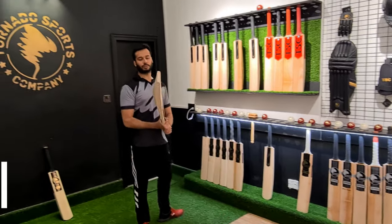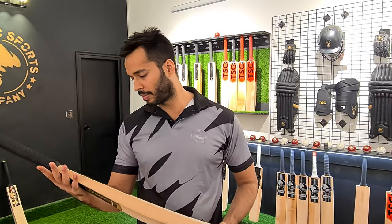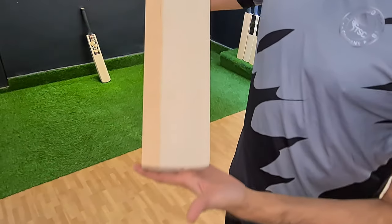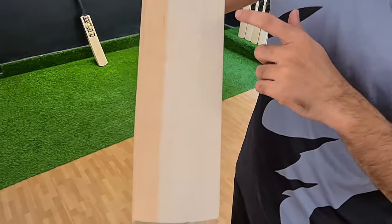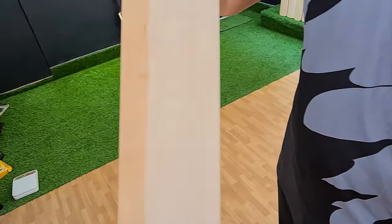This is our special profile, we have shown it in the video. So now let's see the face of this bat. If you can see the face: 1, 2, 3, 4, 5, 6, 7, 8, 9, 10 — there are 10 grains, and there is not even much space between them.